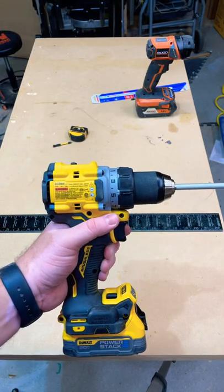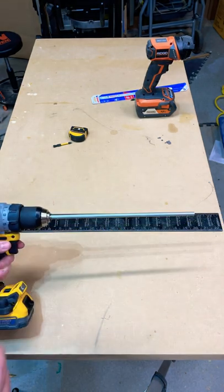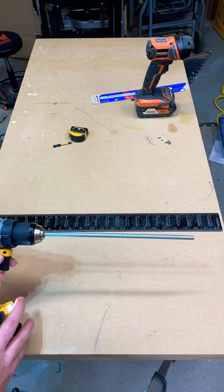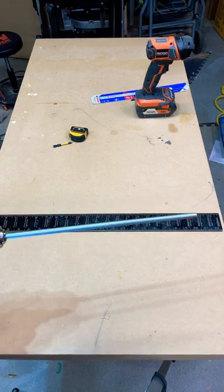All right, we're going to be testing the chuck runout on the DCD800, the brand new XR drill driver. As you can see, there is a bit of wobble out at the end of this 12-inch steel rod.